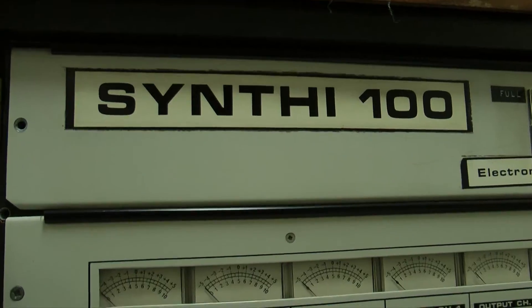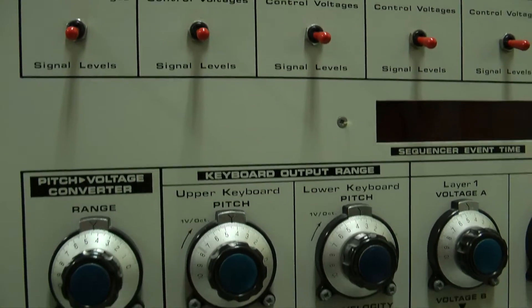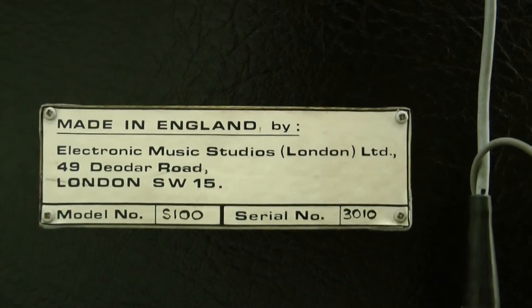Just a few minutes and I'll refurbish it and then let's fire it up and make some sounds. In the five years that it was in that poor storage it suffered a lot of dust damage, oxidisation, and corrosion.